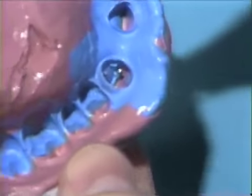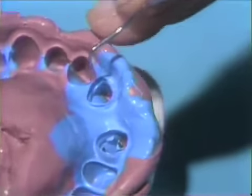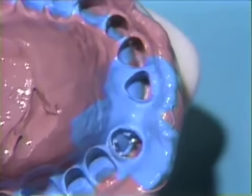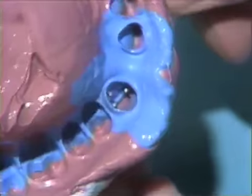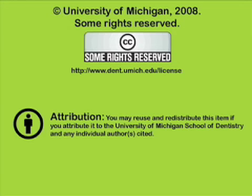We can go over to our porcelain fused to metal restoration and see we also have the margin all the way around this. And on the cingulum area, we also have that cervical margin. This impression is then ready to send to the lab to have it silver plated. We'll mark the tray with our bench number and it's ready to send out.